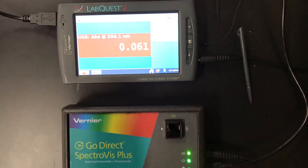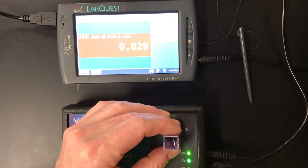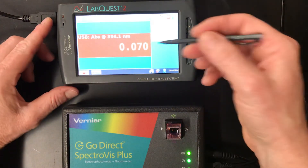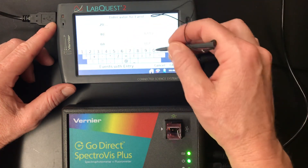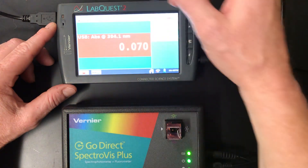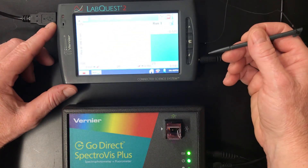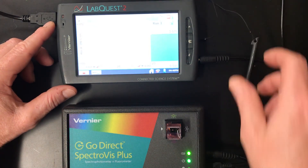We've got one last one to do — we'll dump this out and repeat the process one last time. Hopefully this keeps going up, and that's what it should be doing — our absorbance should be going up. 0.070 is the reading we're going to keep. So we'll record 0.070, and now if we look at our graph, our points are kind of in a line — very nice. We might have to shrink the graph a little bit, but awesome — that's how it's done. Great work.